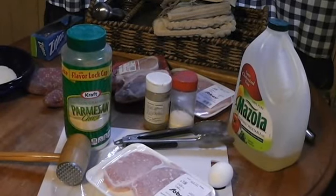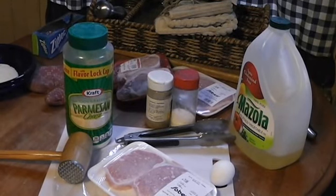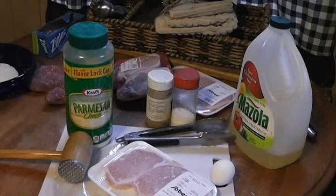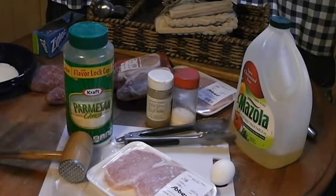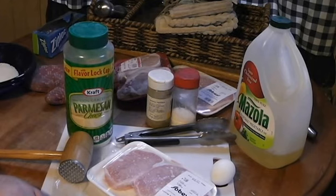Okay, boys and girls, what we're going to be making today is good old-fashioned schnitzel — or schnitzel, or wiener schnitzel, or all kinds of fun pronunciations. For this one, we're going to need some pork, of course, or some people like veal. I've even seen it done with beef, which is not bad — sort of a chicken fried steak at that point, though.